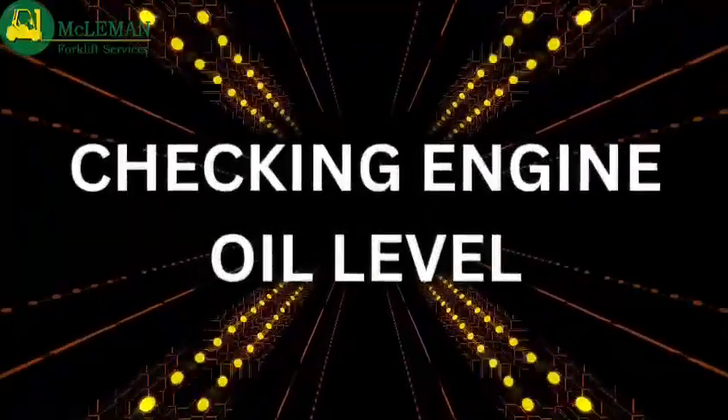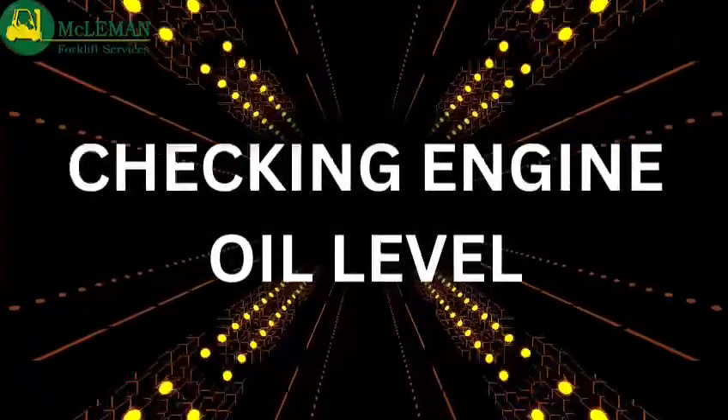Hi, welcome to this McLemans instructional video. Today we're going to be showing you how to check the oil level on your engine forklift truck.